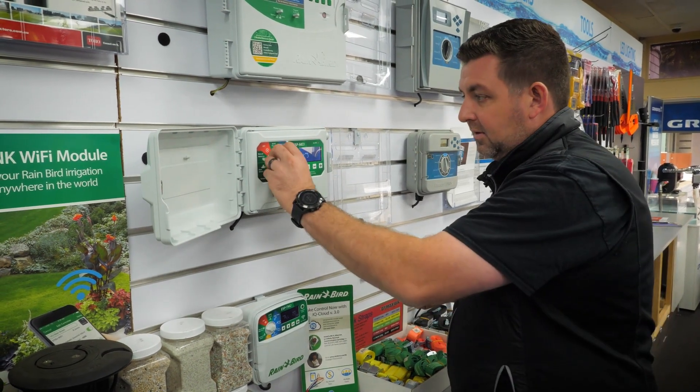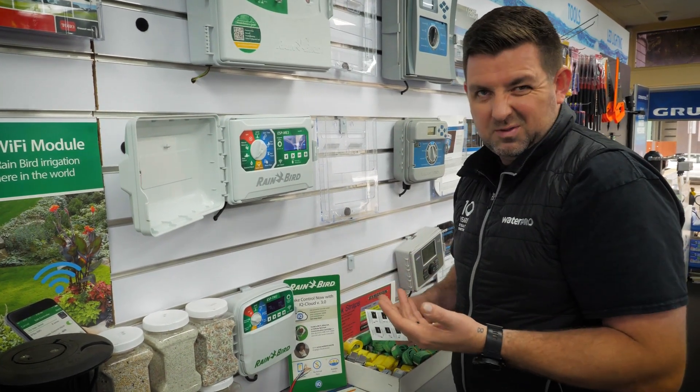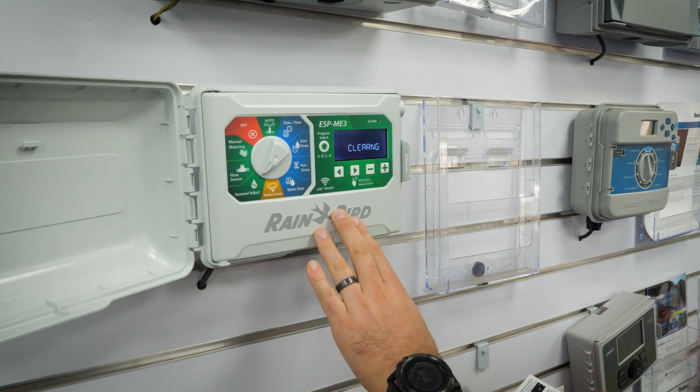Going around to seasonal adjust, that position is to restore to factory defaults. This is really handy if you're not sure what you've done and you just want to clean it up. You just hold down those two arrows and it clears it up.